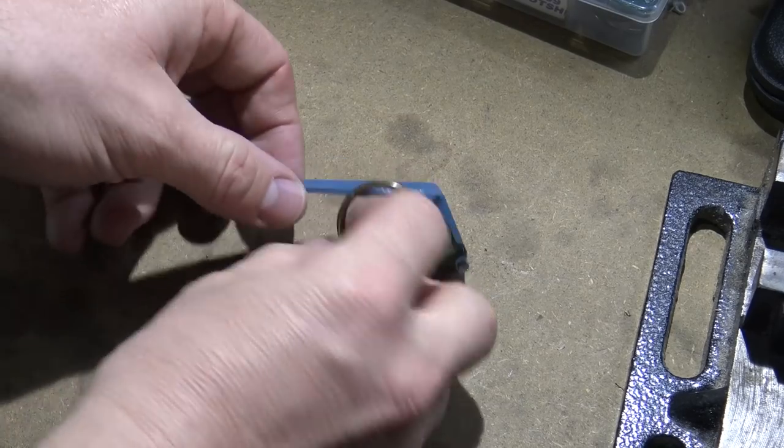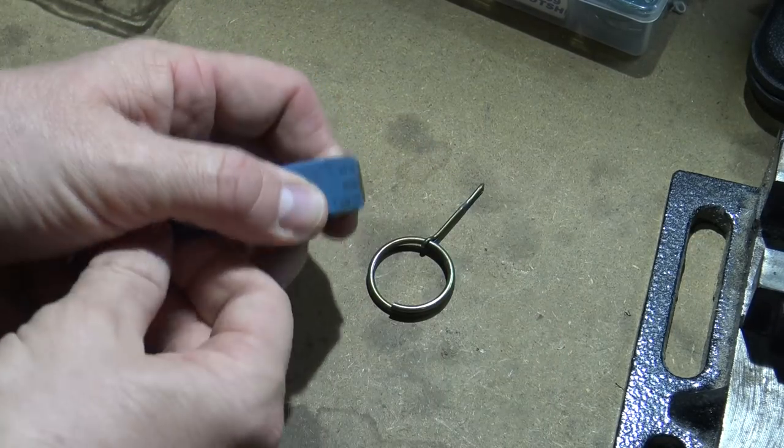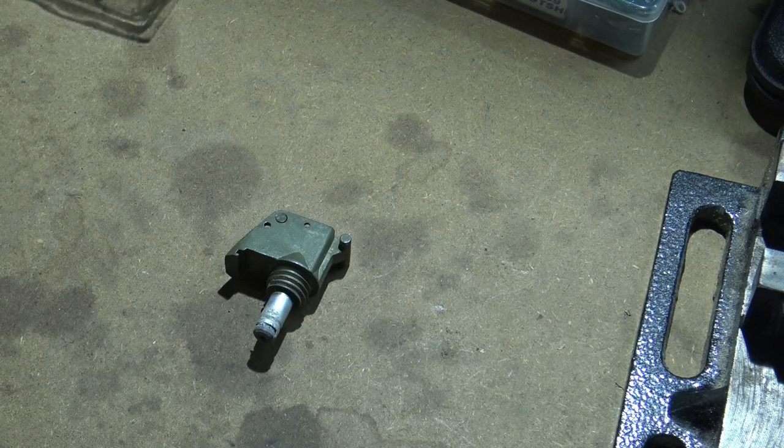The first thing we need to do is disassemble this grenade fuse assembly. So we're simply going to pull the pin out, take the spoon off, and there we go. That's what we need. We'll go ahead and move those aside — we don't need those right now.